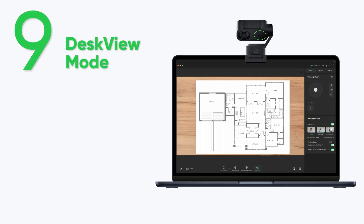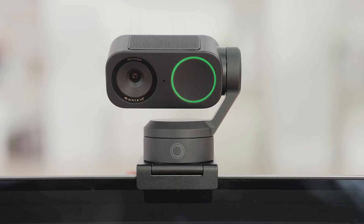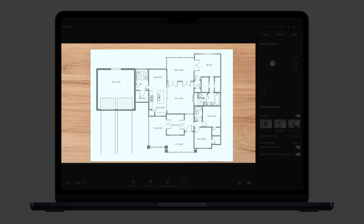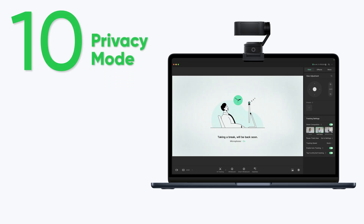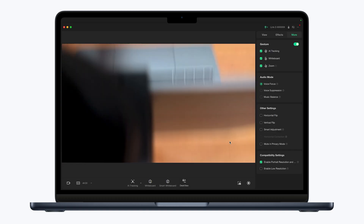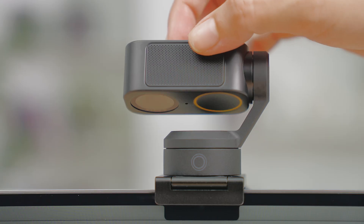Desk view mode. Click desk view mode in the controller and manually adjust the webcam to the desired angle to capture a top-down view of your desk. Privacy mode. Manually tilt the webcam 90 degrees to enter privacy mode. You can also choose whether to turn off the microphone in privacy mode in the controller software. Tilt it upwards to exit.